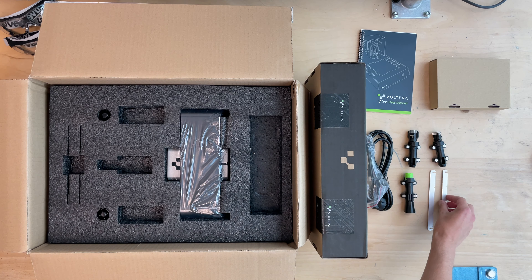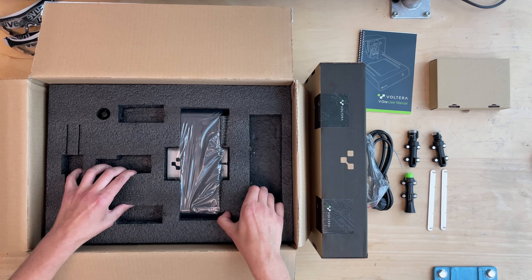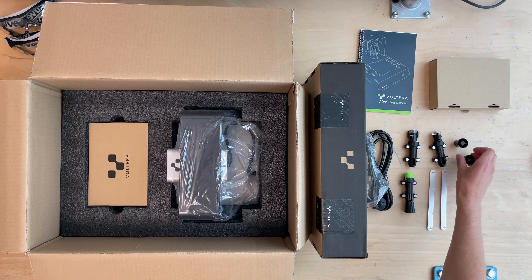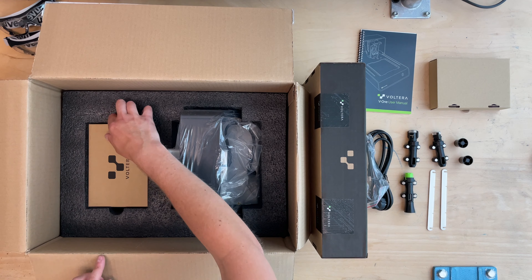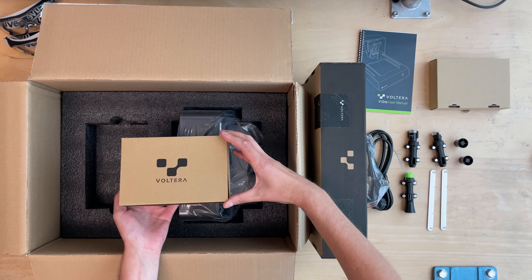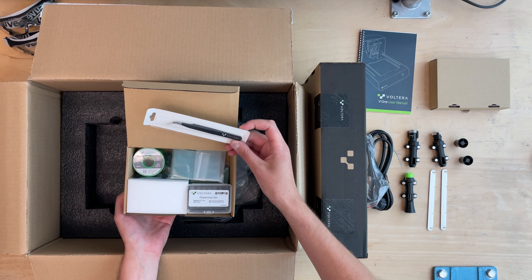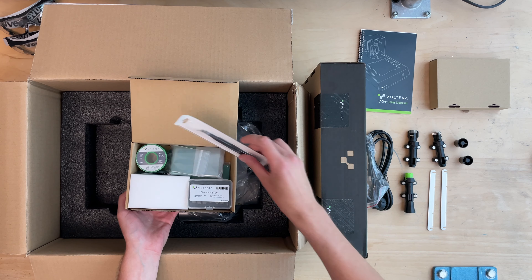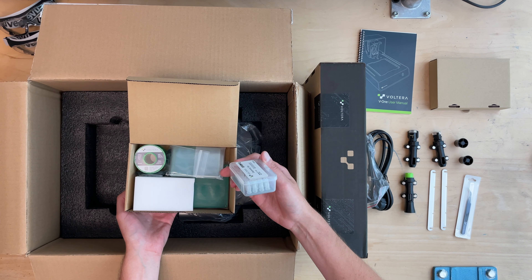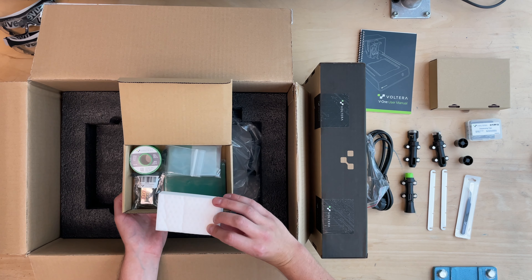Next we're unboxing a bunch of little attachments for the printer. There are magnets attached to these little devices, and those magnets are the fixture for the injectors — you can just snap those tools onto the main machine, totally powered by magnets. That's super cool.